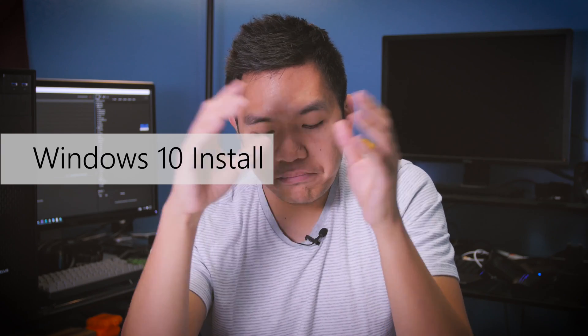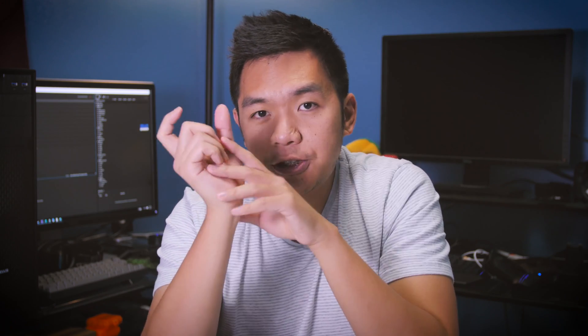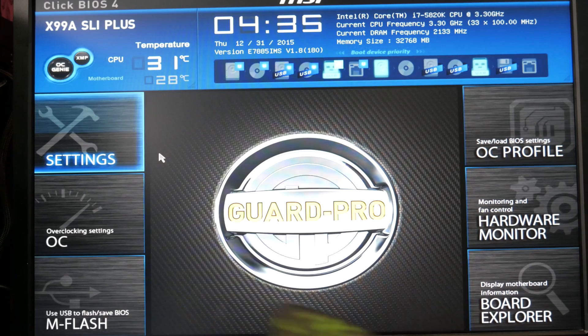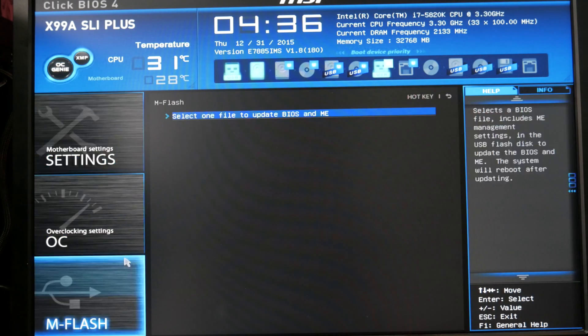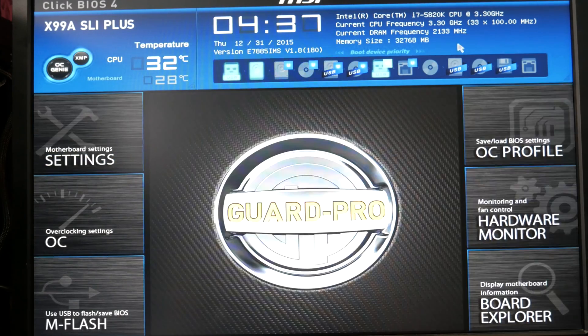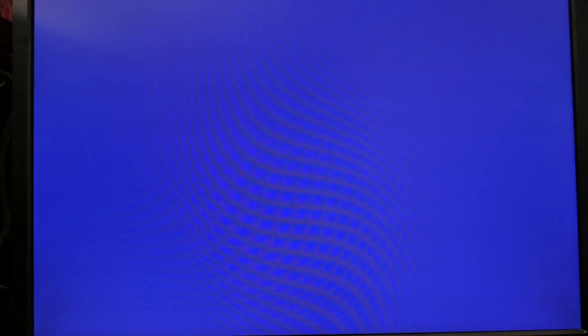Once I got all that settled, I popped in the Windows 10 USB that I made. I had to go into the BIOS and change the boot order to get it to boot properly into the USB. But once I did that, it worked, and it recognized the NVMe drive — the Samsung 950 Pro. The only thing to keep in mind is that after you install Windows, you need to go back into the BIOS and switch the boot order to the NVMe or the M.2 drive to make sure the system boots into that and not your USB drive.